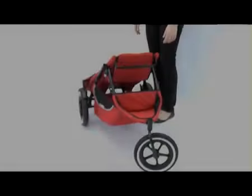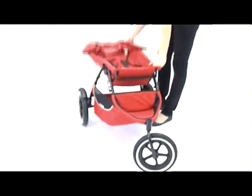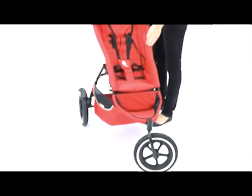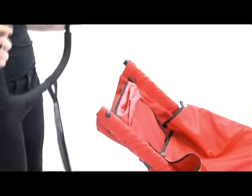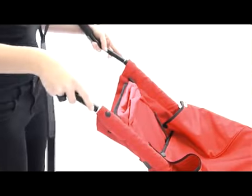To erect the stroller, simply lift the handle until you hear a click. This means that the stroller is locked into the correct position. The handle has two heights which can be easily adjusted by reversing the handle.